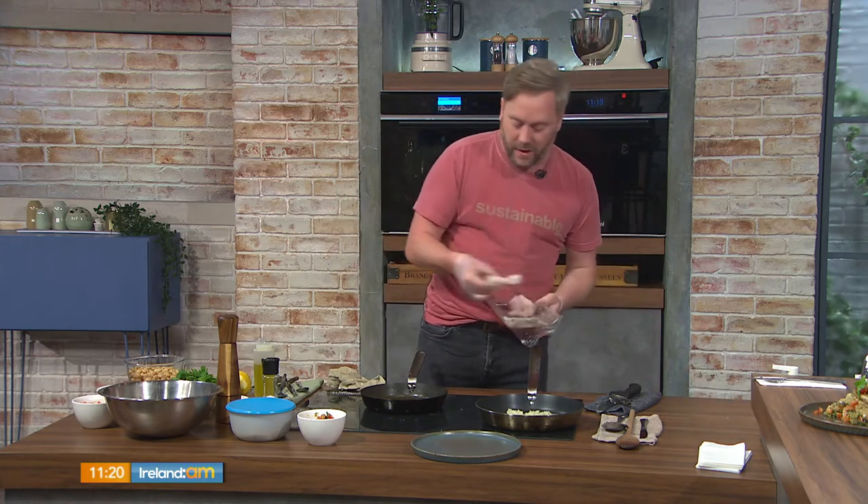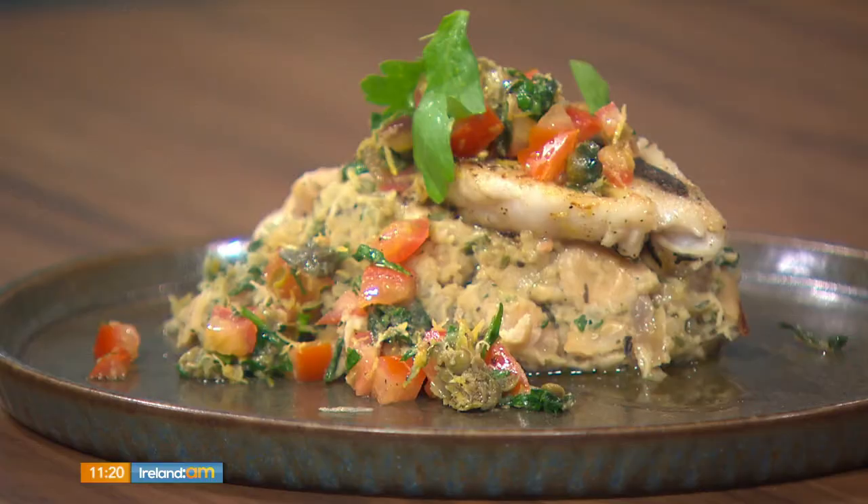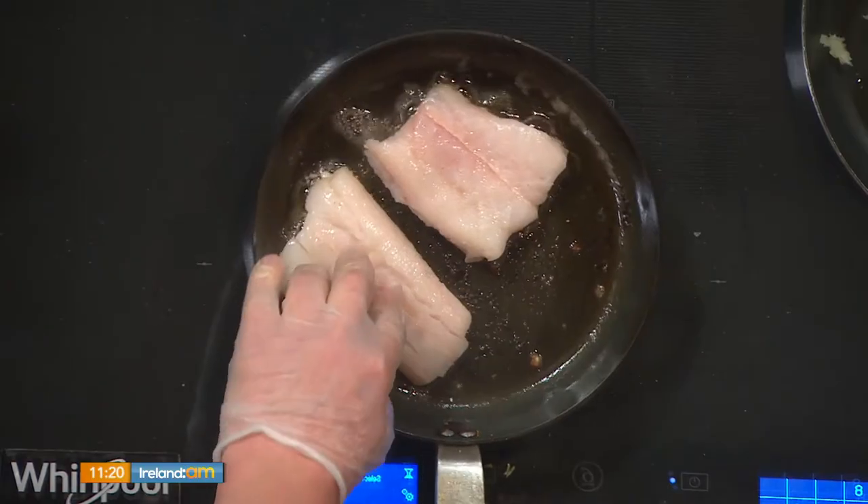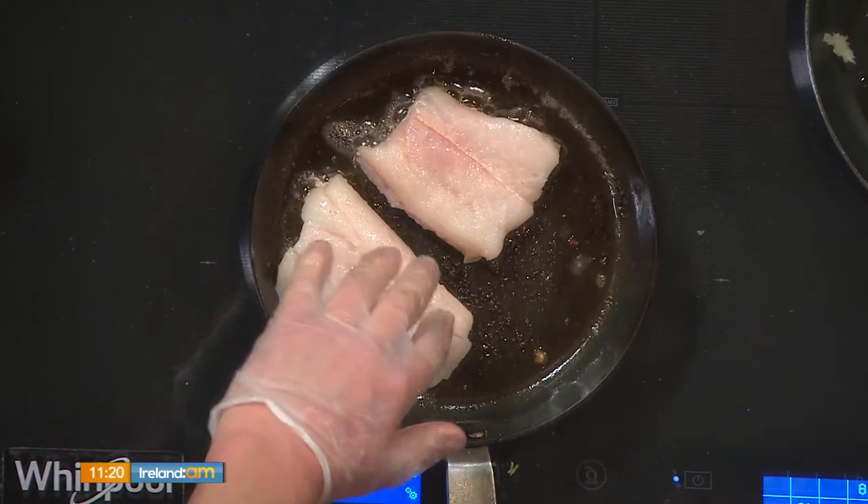So this is a nice summery light lunch — you could do this for your dad today. We're doing some hake. I've got some fillets here and I've already cooked one, so you can see the finished product. My pan is nicely seasoned and I'm placing the fish skin-side down on a fairly high heat, just leaving it for the skin to crisp. Hake is nice and delicate, like cod.